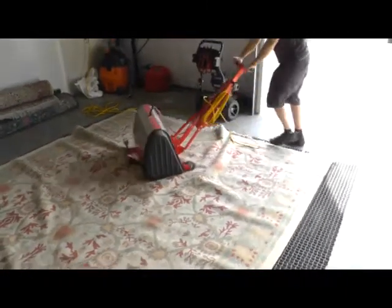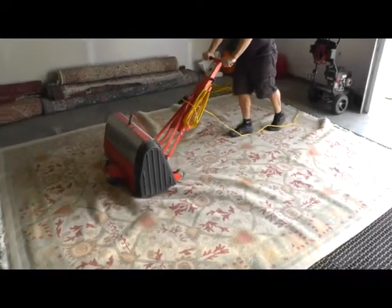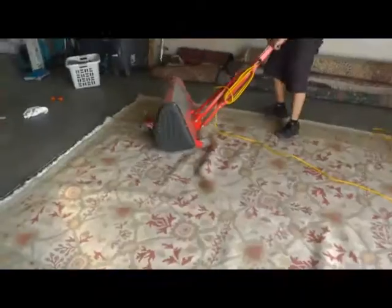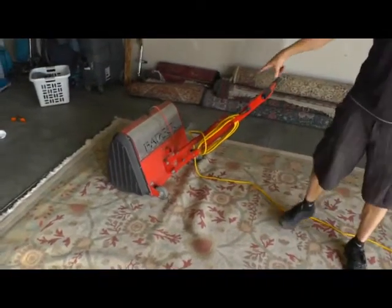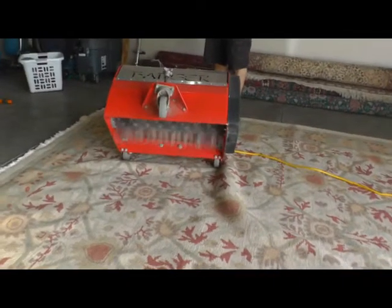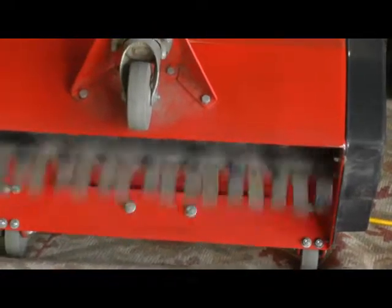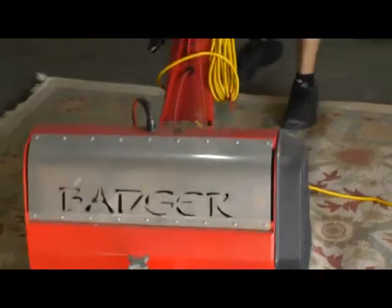It's absolutely amazing how much loose soil comes out of these rugs — absolutely fascinating. Can we see underneath that at all, John? See, that's what's going on right there — those leather straps are just beating the heck out of the back of the rug, creating no damage to the rug at all, and you're going to see exactly what he's pulling out of this rug.